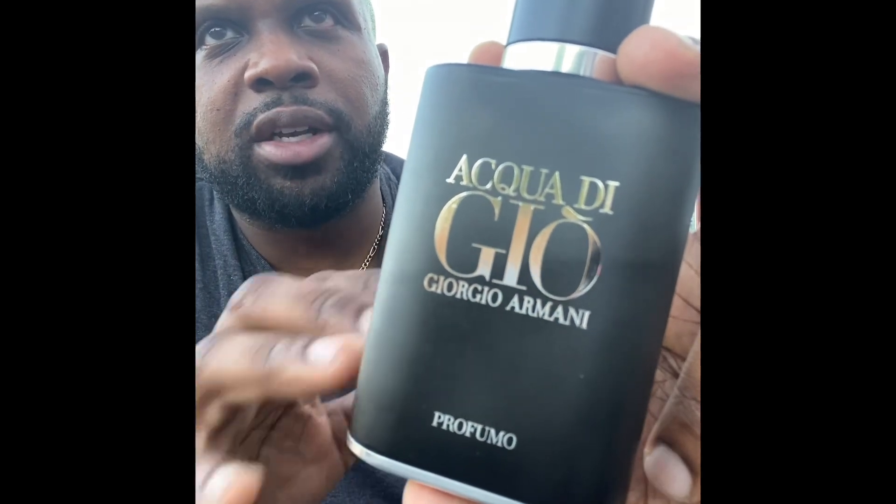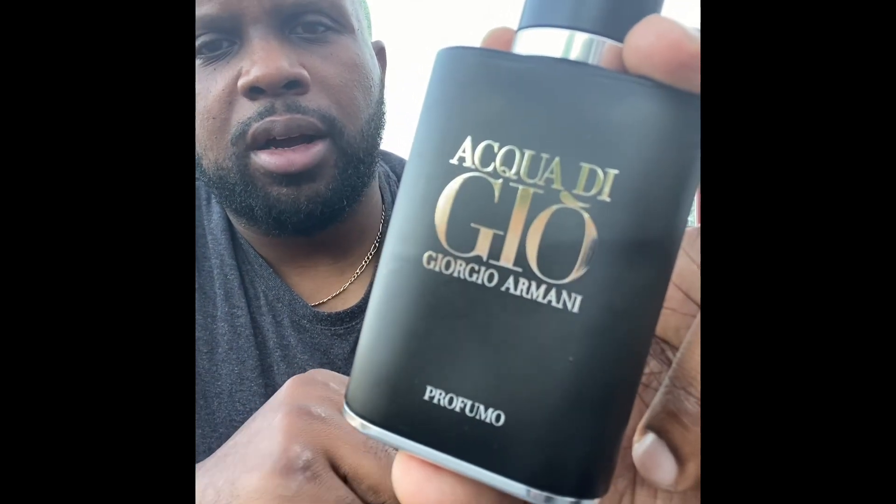It's fresh, then incense at the base — Acqua Di Gio Profumo. This is just any season, any reason, any day — day, night, work, home, wherever. This is just an any-season, any-reason type of scent. Acqua Di Gio Profumo, one of my favorites. I've talked about this before in other videos, so just check that out.